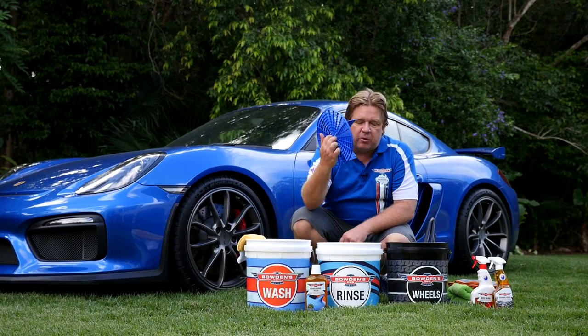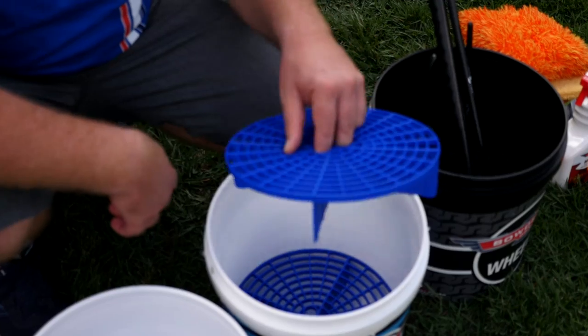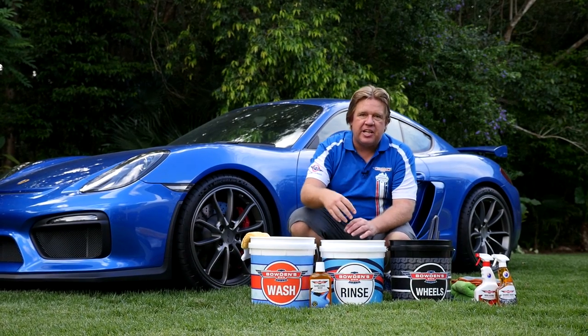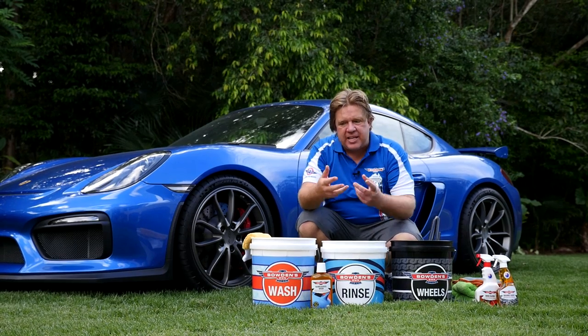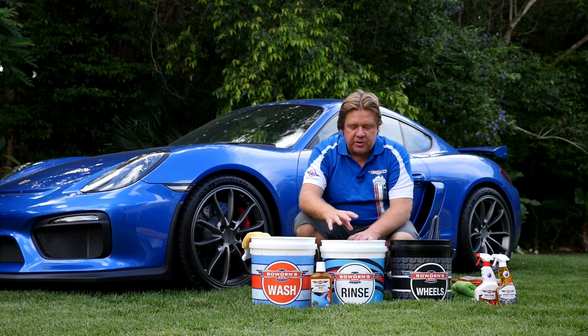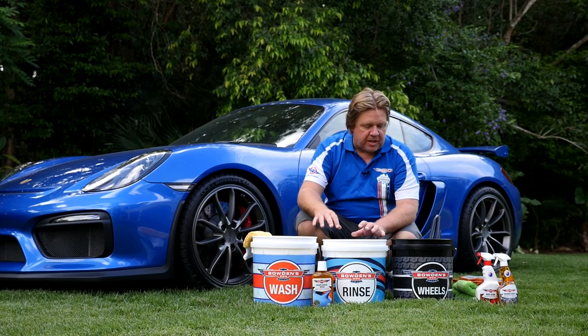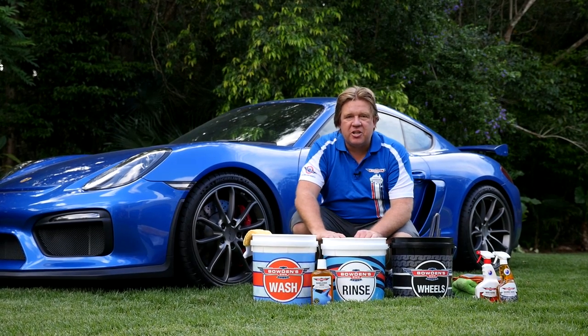We've also got grit guards in each of the buckets. In the rinse bucket I actually use two — the reason being is when you plunge the mitt in, a lot of dirt can get back up, but with two grit guards it dramatically reduces the chance of that ever happening. We'll fill up these buckets and show you a quick little thing on the technique.